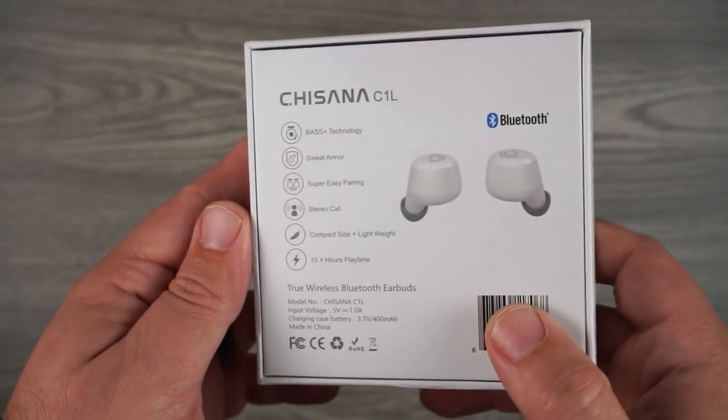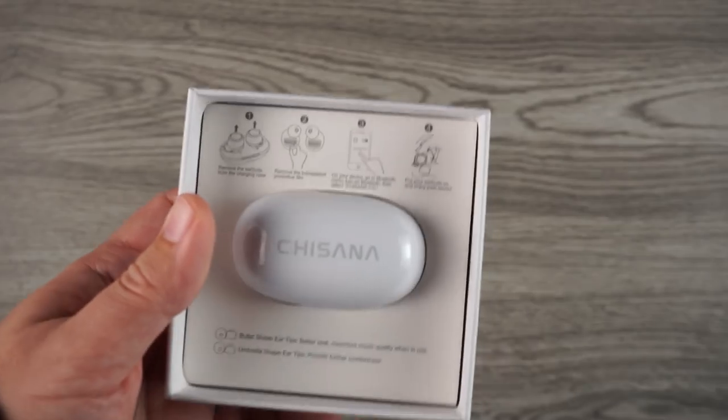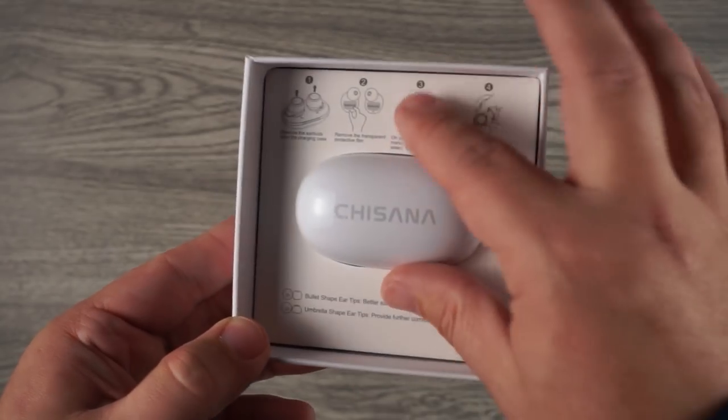These have Bluetooth 5.0 and I had a very stable connection with no lag issues watching videos, which for a pair that costs that little is really nice. There's no official IP rating, so I'm not sure how water resistant they are. On the back it says it has a sweat guard, so for working out and maybe light rain you should be fine, but for the most part keep these away from water.